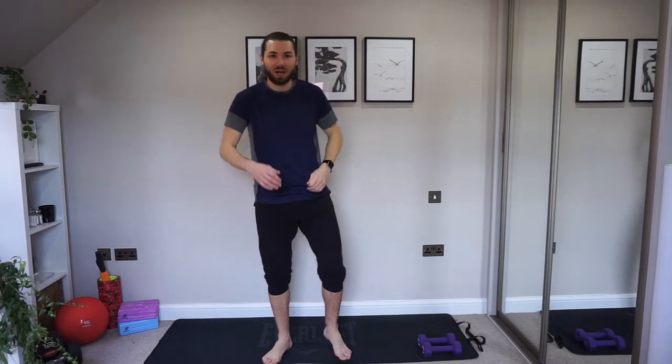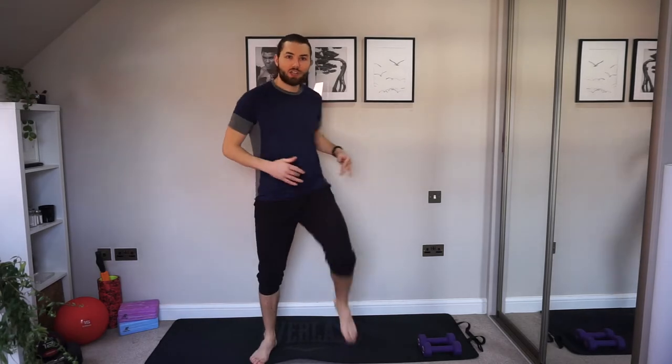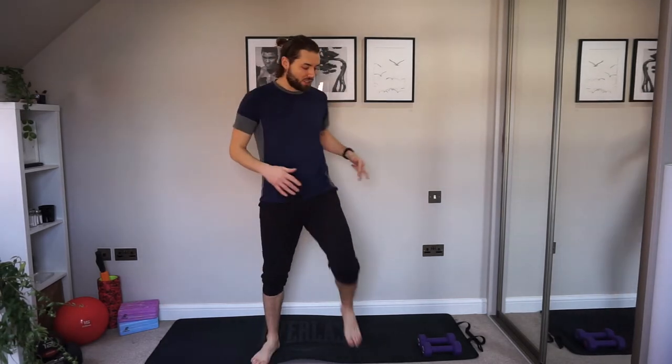Hey guys, welcome to my channel. I'm Karl from the Morris Method. Let's start with a nice easy walk just to get warmed up. We're going to be doing an exercise here today with dumbbells, working the whole body. It's low-impact, we're going to keep it nice and light. I've got some three kilo dumbbells — you can choose whatever you want. If you don't have any dumbbells, you can just grab a tin of beans or vegetables, but make sure you grab two that are the same weight so they're not working harder on one side than the other.